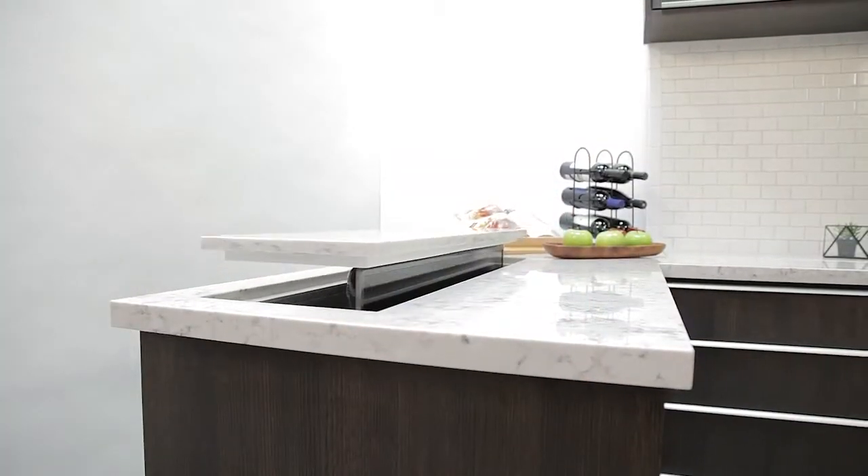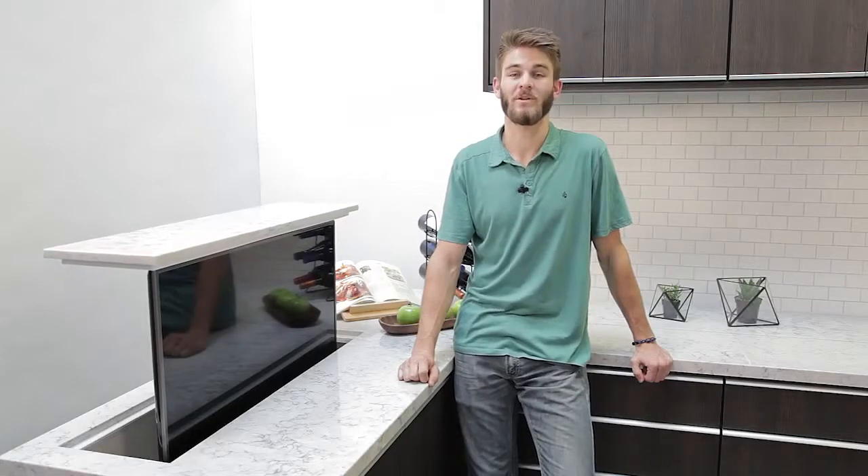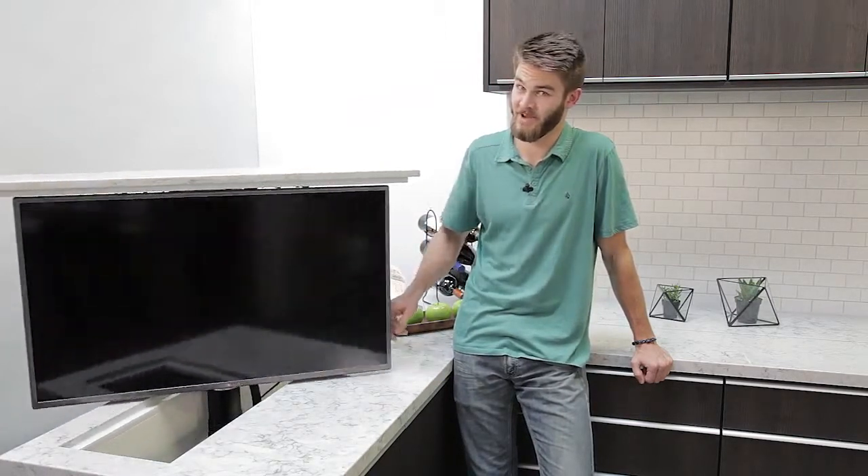Like to watch the game while preparing a delicious family meal? You won't miss a minute of the action, thanks to the pop-up TV lift. And when the meal is ready, you can swivel it to face the dining room — but that's only if mom says it's all right.